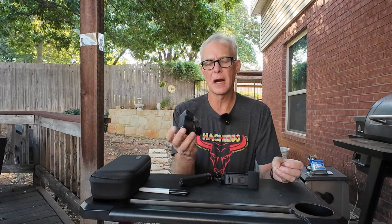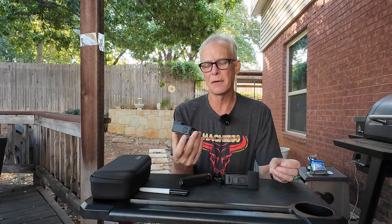Hey guys, welcome to another video. Thanks for joining today. I wanted to talk about the decision I made to up my camera game. I have been recording with my GoPro Hero 9 for the entirety of this channel for two and a half years and then decided I just wanted something new.